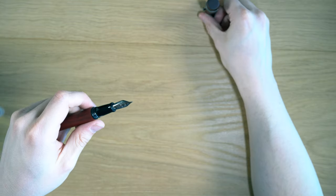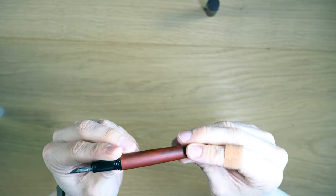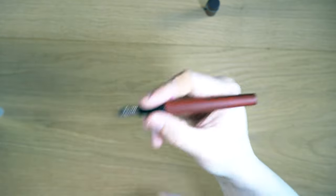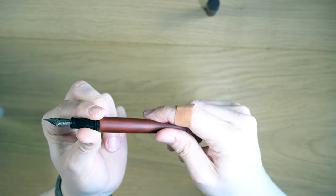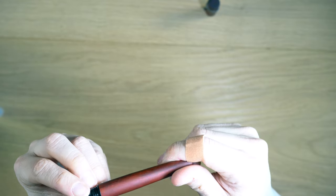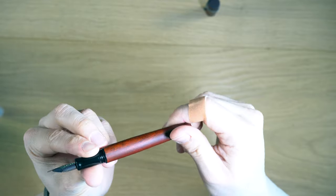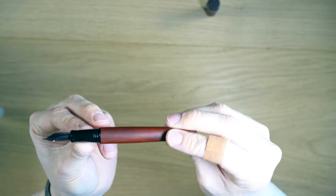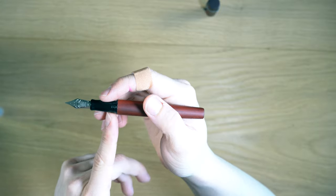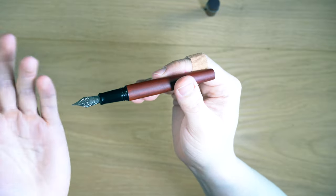Taking off the cap reveals a plastic grip section with shiny plastic threads. It feels very plasticky — not like a fancy plastic — though I don't feel any seams on it like you sometimes get on Pilot pens. The shiny plastic threads just don't feel or look as nice as I'd like.